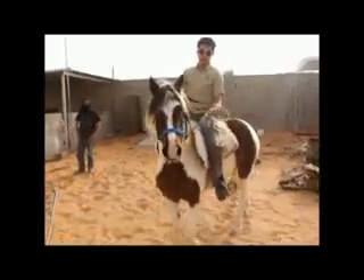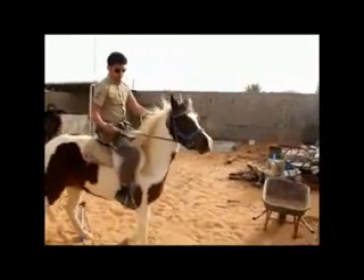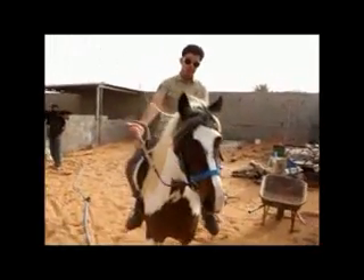Now we are going to go outside. As you can see here, if you pull the rein this way, she will go this way. If you put it on the other way, it will go this way.